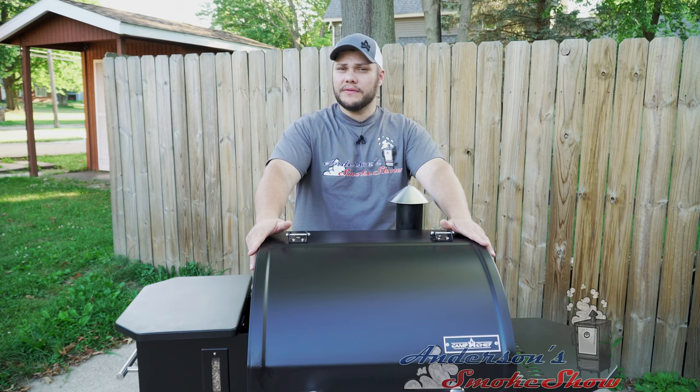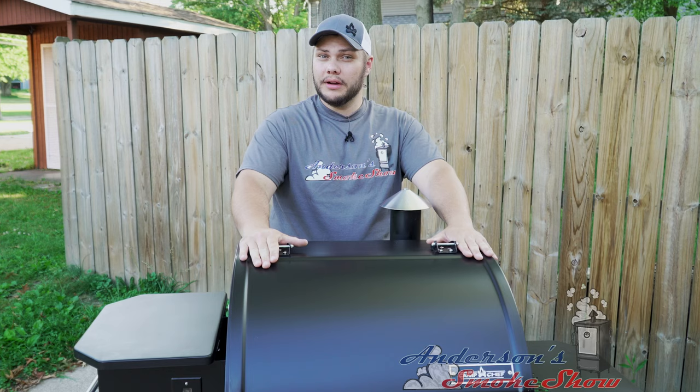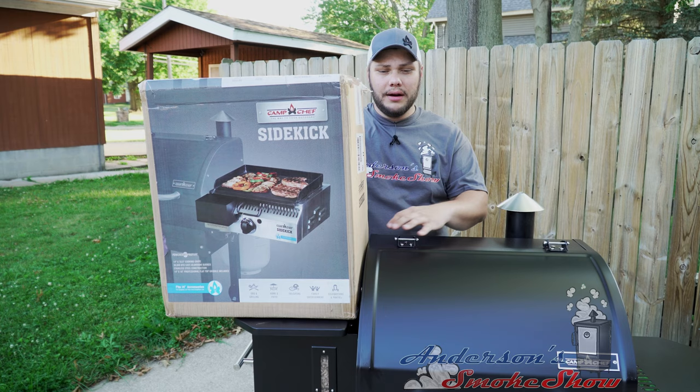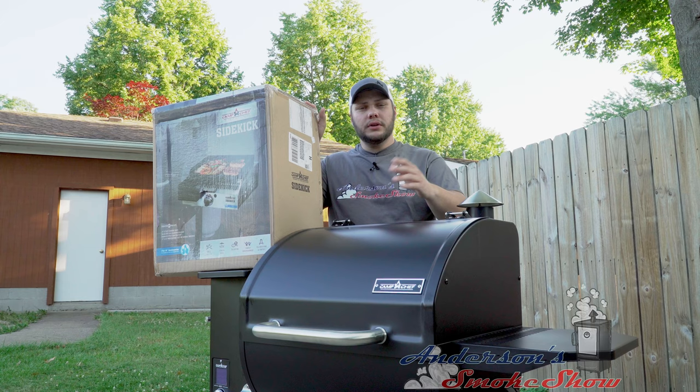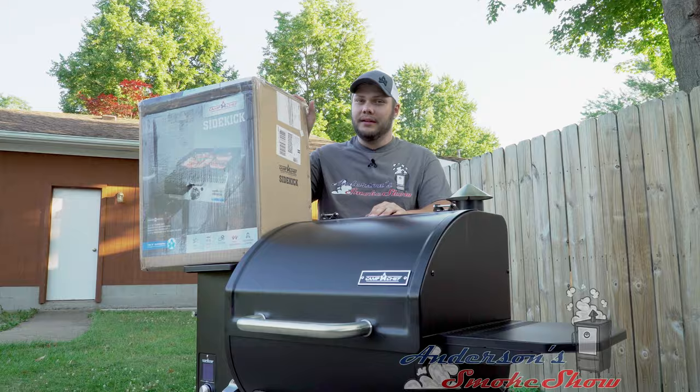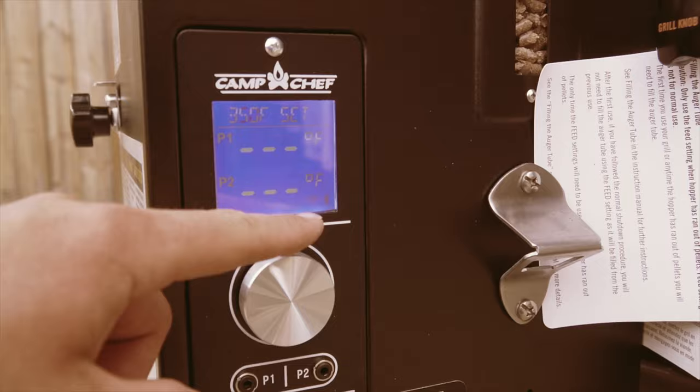Welcome back to Anderson's Smoke Show. Today we are out at my Camp Chef Smoke Pro SG24 Wi-Fi. Camp Chef sent me this grill along with a lot of cool things, including the sidekick. We're going to unbox this, do any assembly that's required, and get it attached to the Camp Chef. Stick around to see how we do it. Be sure to subscribe to my channel and ring that bell so you can keep up with the latest content. Be sure to like the video and write me a comment letting me know what you think of this Camp Chef Sidekick.